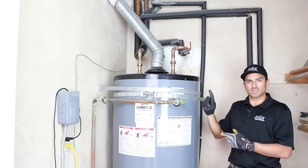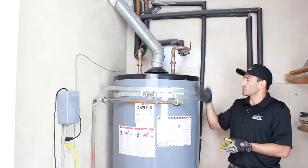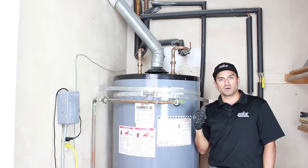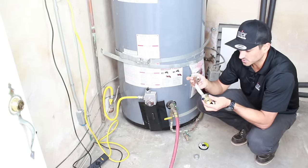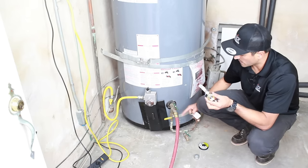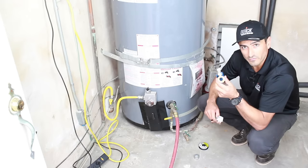I'm going to go upstairs and open my shower, turning it all the way to hot. That way air can flow in through the shower, come down the hot water pipe, and the water can leave the water heater. So we're draining the water heater down right now. As soon as it's empty, we're going to take this old garden valve off and put the full port valve on.